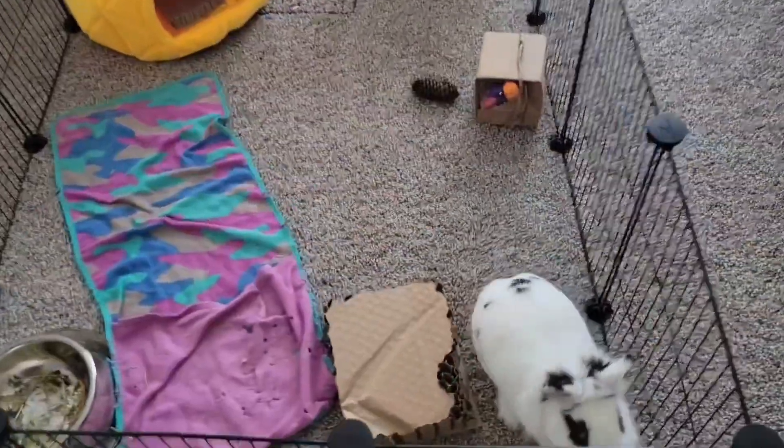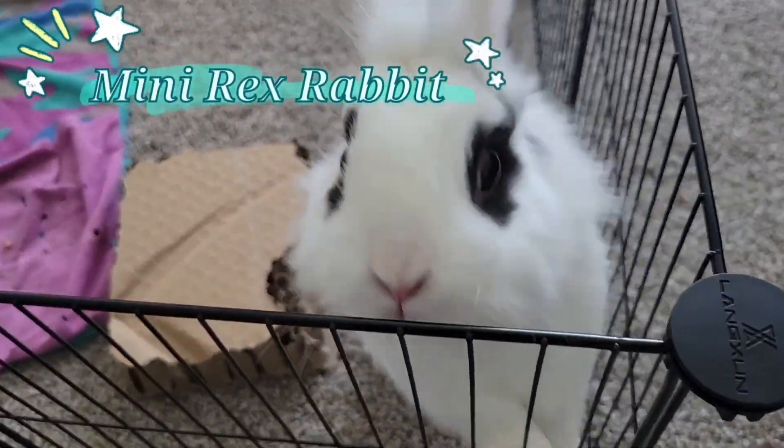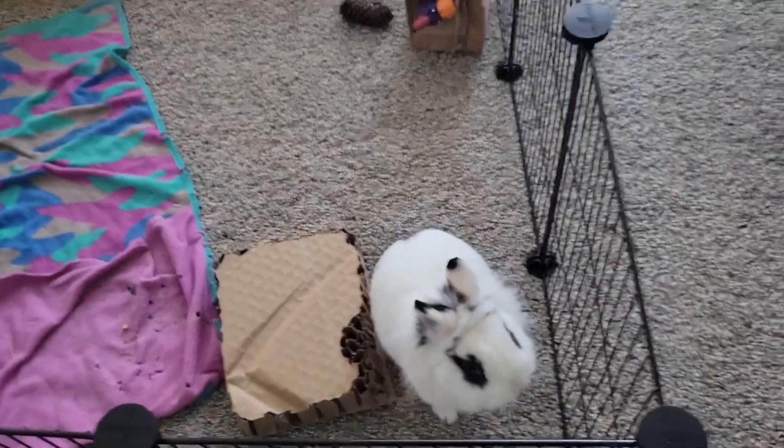This is my bunny Oreo. He was gifted to me at one year old and now he's four. His adult weight is four pounds.